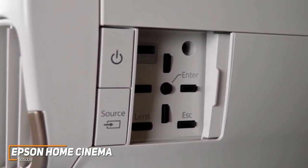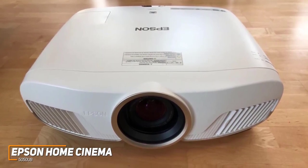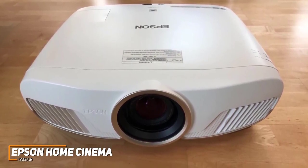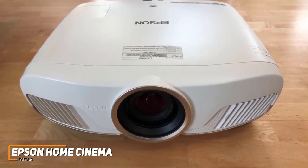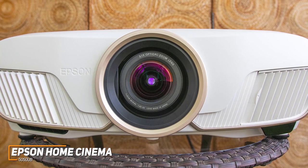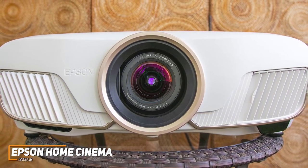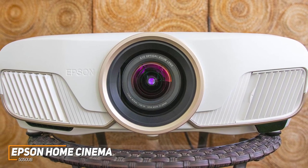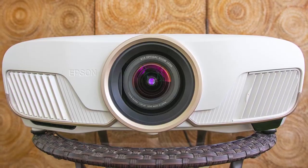The Epson Home Cinema 5050UB is designed to be an at-home projector that stays in a home entertainment setup, and it offers plenty of connectivity options, HDR support, and advanced technology to ensure you're seeing a vibrant and pleasant image every time you use it. If you want a premium projector that can routinely deliver a lifelike 4K picture, this is an ideal choice.